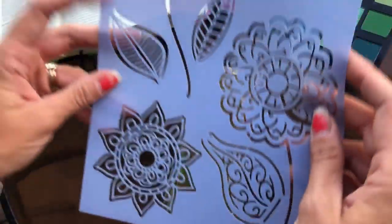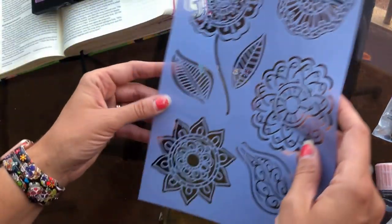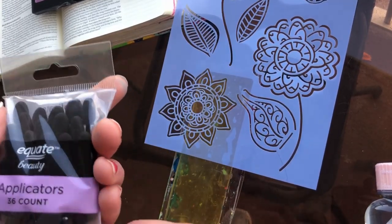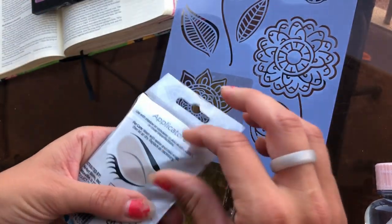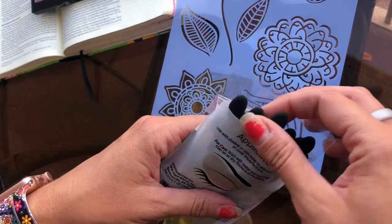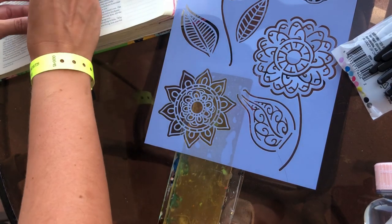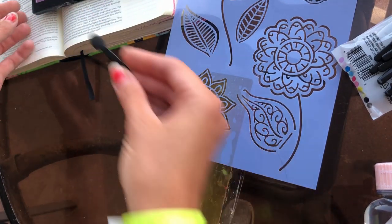All else you're going to need is just a funky stencil and some acrylic paint — I'm going to use white because my colors are so bright, I want to make sure I keep them vibrant. And of course your Bible or whatever else you're planning on doing this in. So I'm just going to play. Simple, simple technique — just take your stencil, apply it down. I'm just going to open these and apply my colors. You can see really, really saturated color. Really pretty.